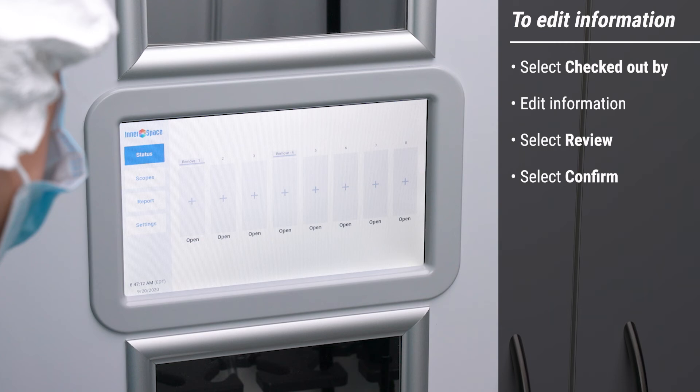You can now remove the scope from the cabinet. After removing the scope, the Remove prompt will display for 2 minutes.